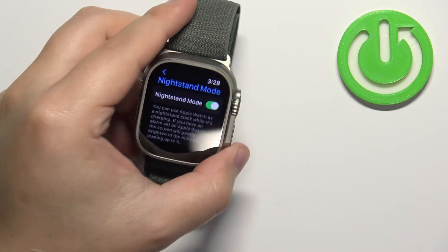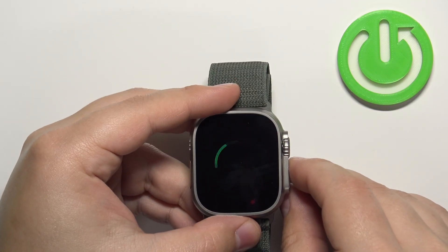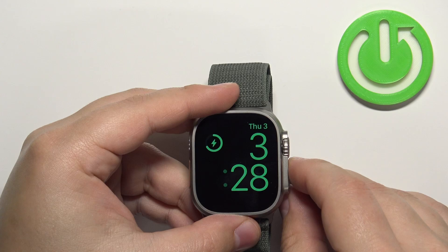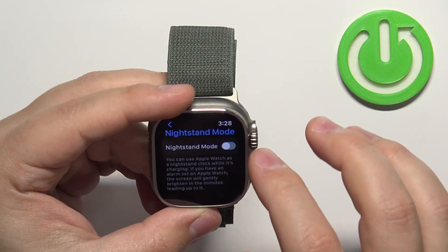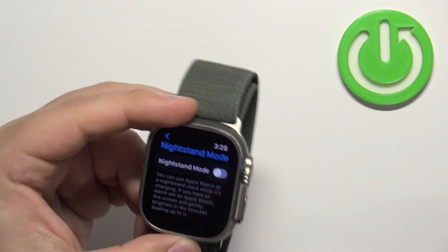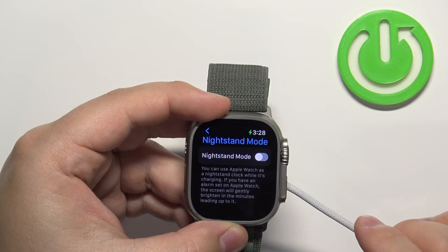So if you plug the watch into a charger, it's going to look like this if the nightstand mode is enabled. But if you disable this mode and plug the watch into a charger, it just won't show anything.